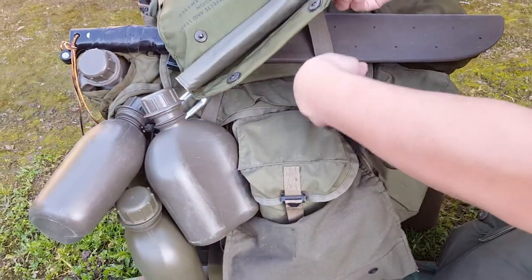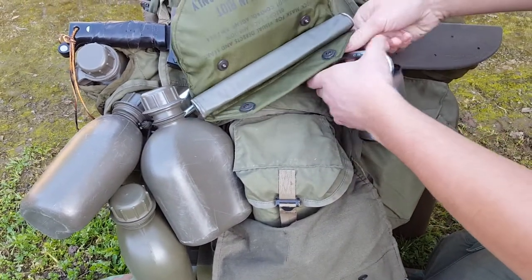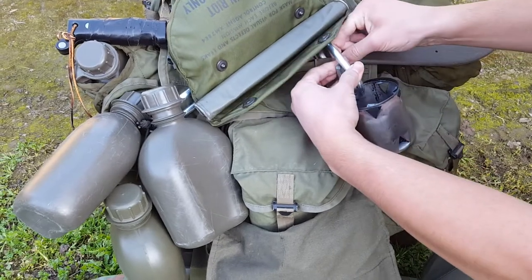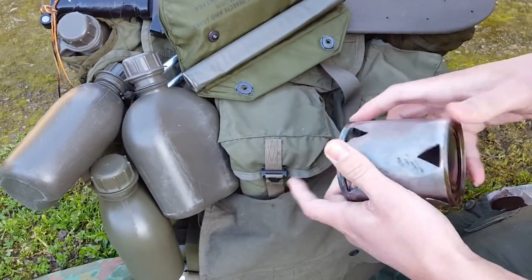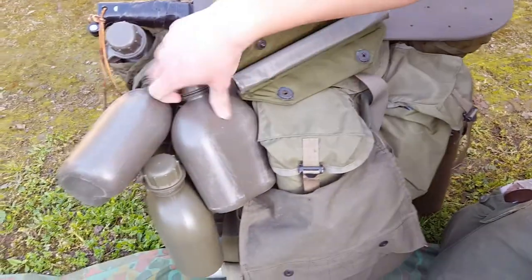There's a boonie stove. A lot of guys used these in Vietnam — or I guess made these in Vietnam. All it is is just a C-ration can, and they would use a church key to take out the padding, or whatever it's called. But this can of teens — there's that.